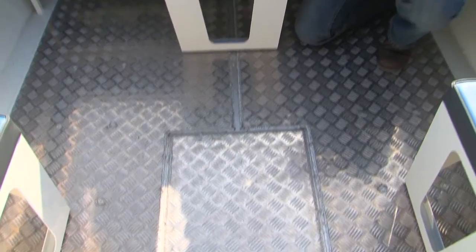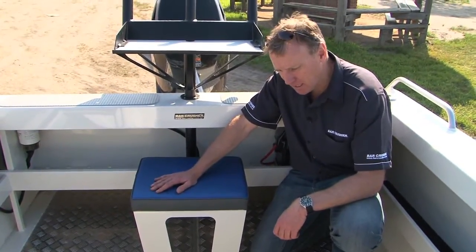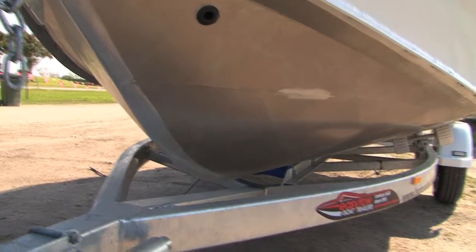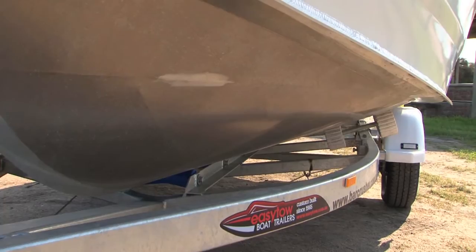Like many of the other boats in the Barcrusher range, this 500CR model uses the tried and tested rigid deck subfloor system, which has full depth stringers running across the boat with crossframes running up the boat in a welded-in tread plate floor. It gives that subfloor great stiffness and ensures that the boat will never break.